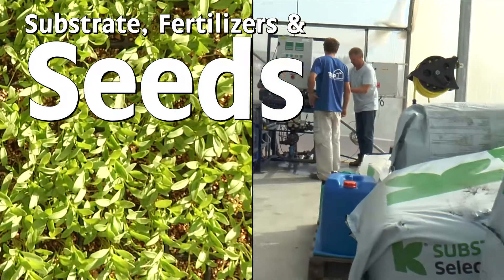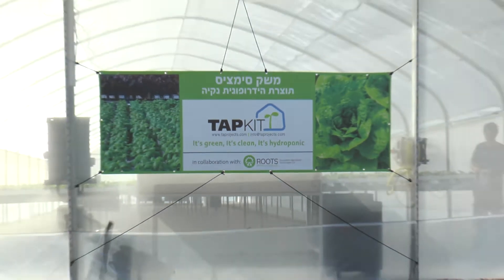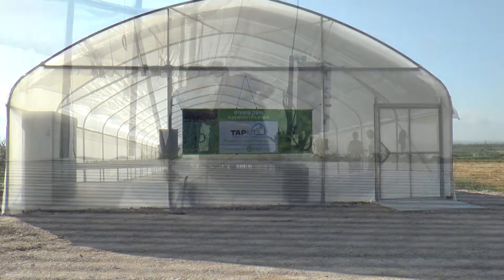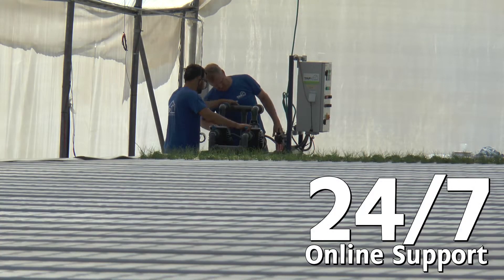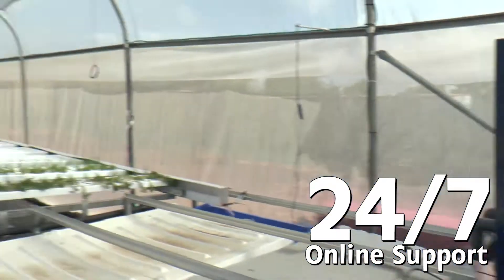It also includes substrate, fertilizers, seeds, and packaging materials for three months of operation. A detailed installation manual is included, and our online support with experienced agronomists is there to support you with the installation and operation 24/7.